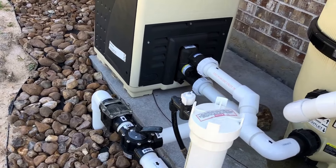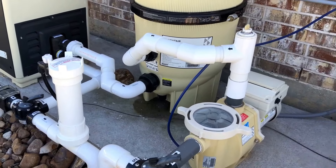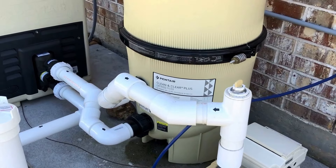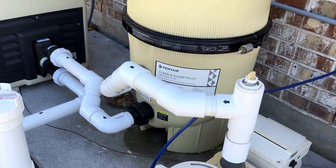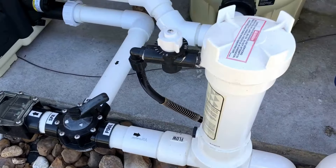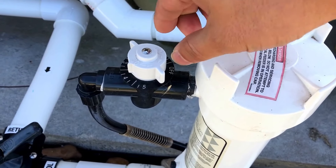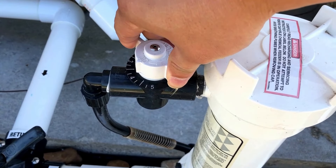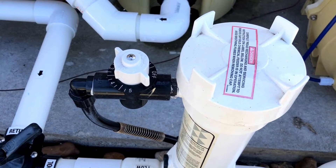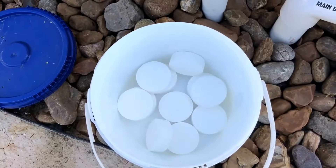Hi YouTube, just want to show you how to add chlorine. This is my new pool setup — this is the machine that controls and filters my pool water. It's currently running and we're going to add more chlorine to this chlorinator. I have this automatic chlorine container; the chlorine is inside here and we can use this dial to adjust the level or amount that the chlorine gets put into the pool.